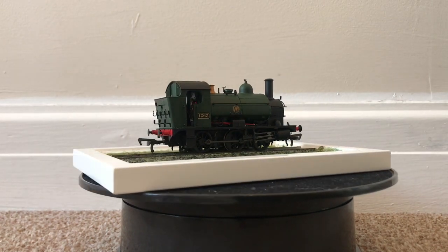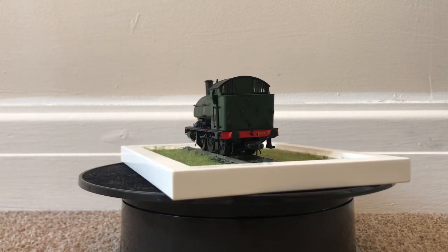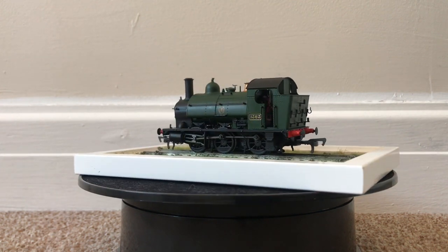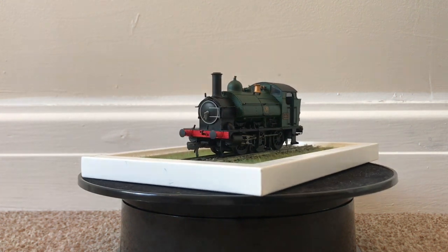Hello there everybody and welcome to another video. As you've seen from the title, this one is the review on the DJ Models Kernow Model Rail Centre GWR 1361 class, which is obviously a GWR saddle tank locomotive.